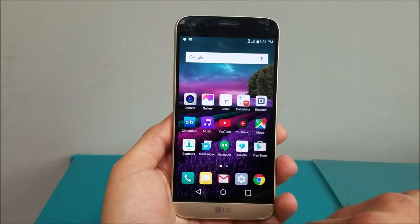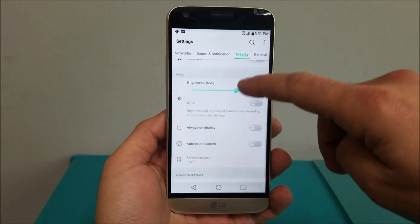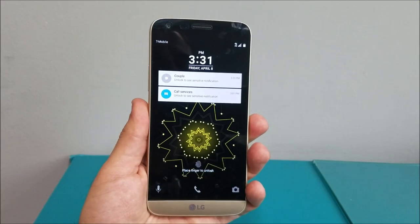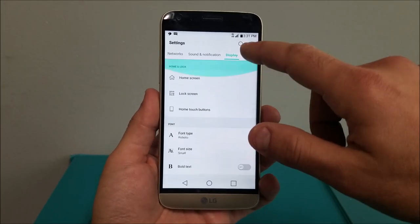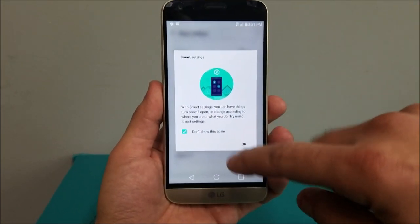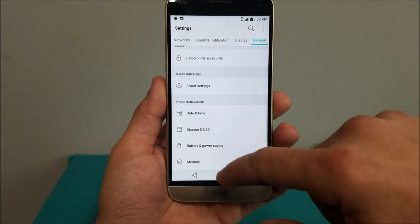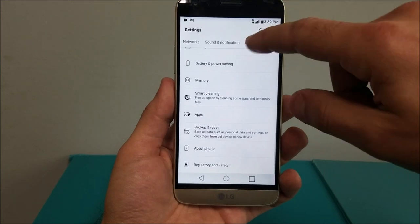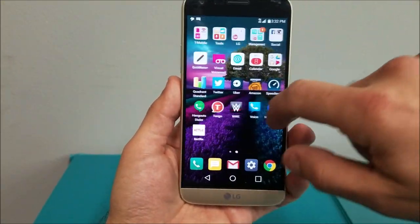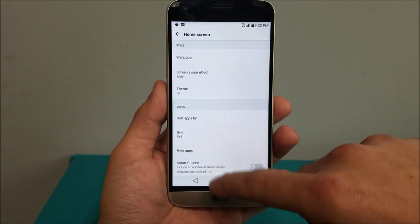Looking at LG's UI — nothing new, nothing really revolutionary. You have theme options, home screen options, lock screen options, font and font size settings, always-on display, and double-tap to lock. The fingerprint scanner on the back lets you unlock the screen. In terms of customizations it's solid — you have smart settings, which lets you toggle things on and off based on your location or activity. There's also a task manager and memory smart cleaning. You can go to home screen settings to add widgets, remove widgets, change the screen swipe effect, and adjust the grid size.